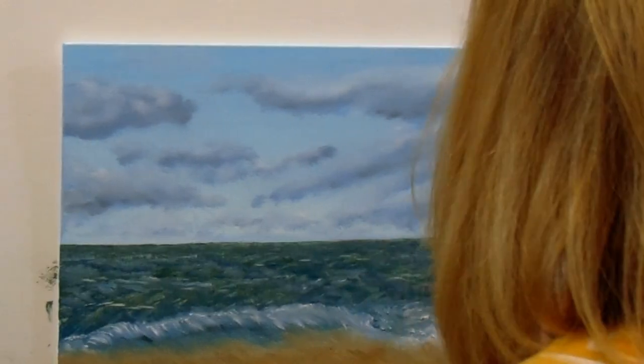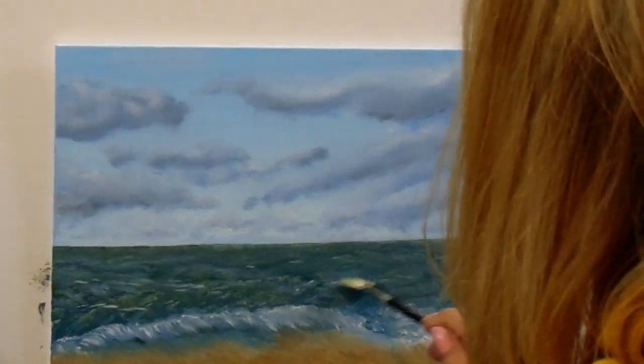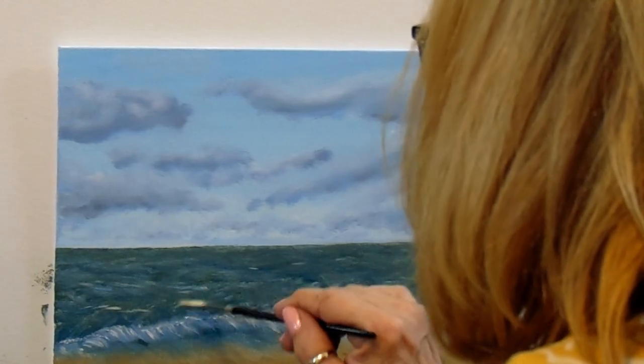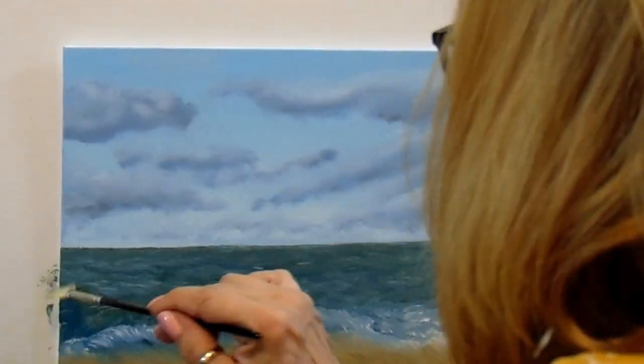Back to the water — lights and darks alternating, giving a real good mix. Just tiny little strokes to indicate movement out there.